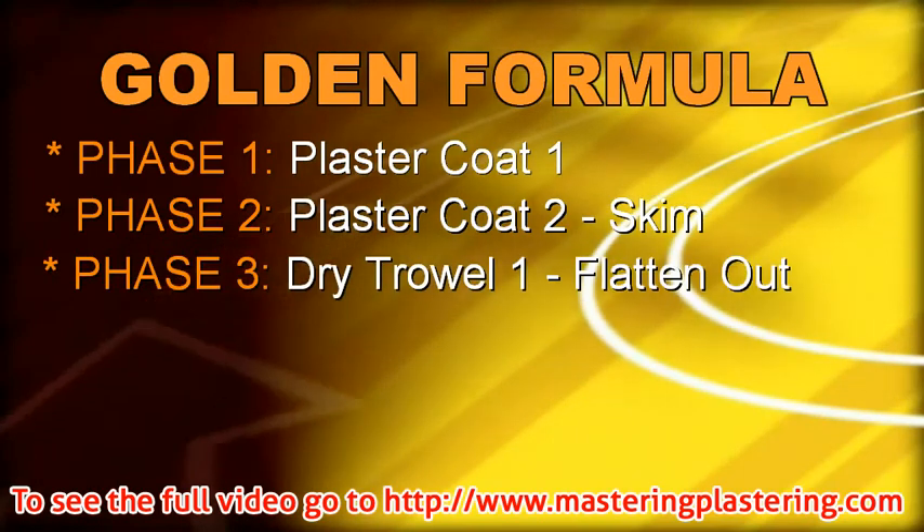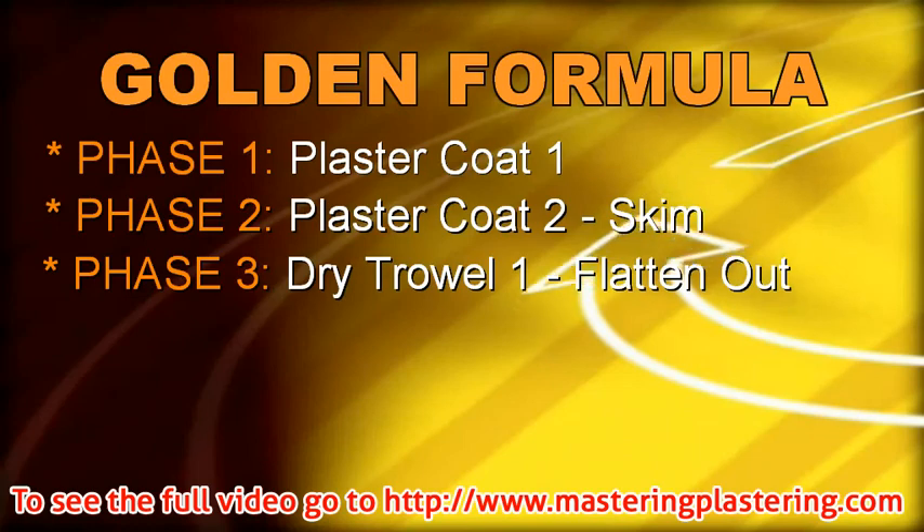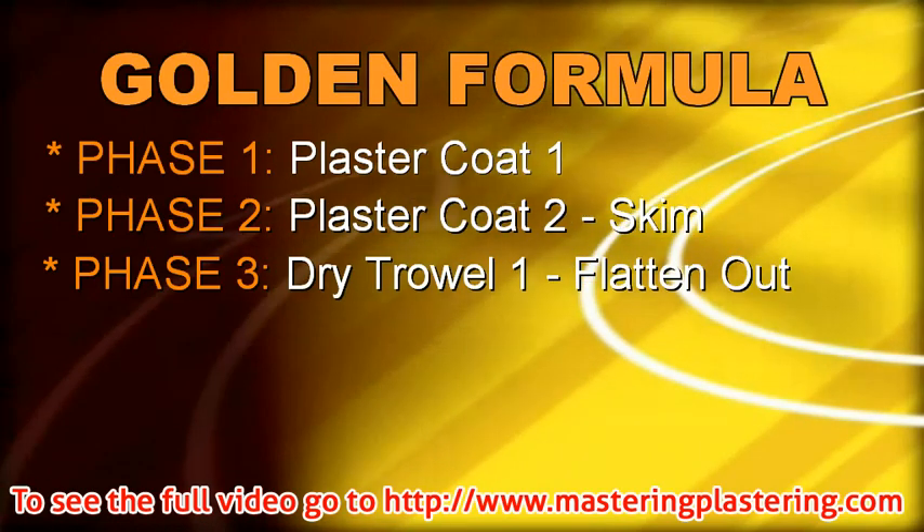Phase 3: Dry Trowel 1. In this phase we use only a dry trowel to flatten out the plaster. No water or plaster is used.